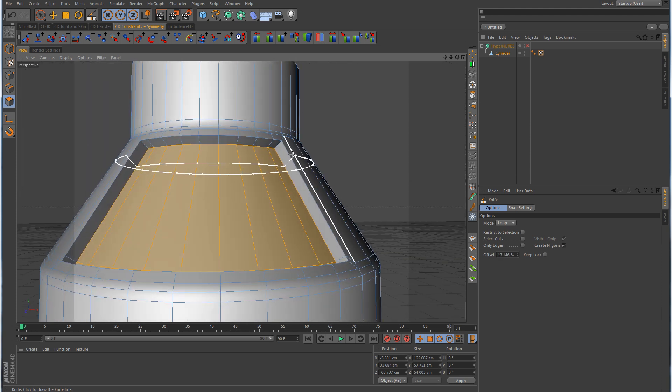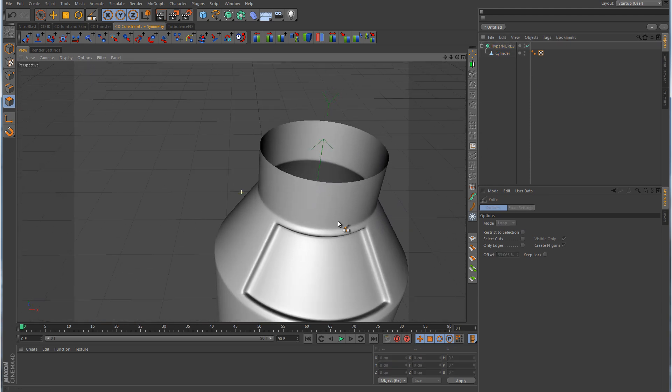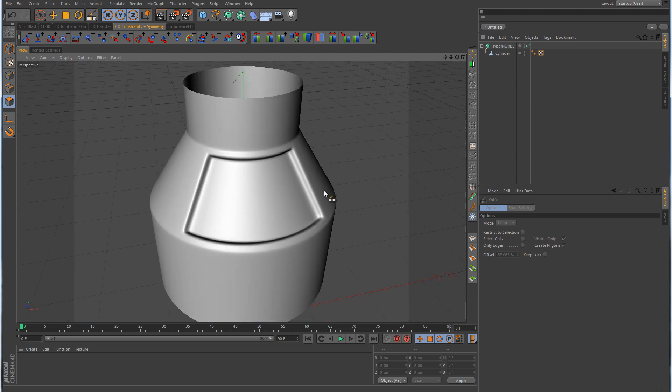He made one loop cut up at the top as well. Turning the HyperNerb back on, you can see that those corners are looking a lot better. However, he wanted them to be sharper than this. So perhaps you're also modeling something and you want your corners to be sharper as well.